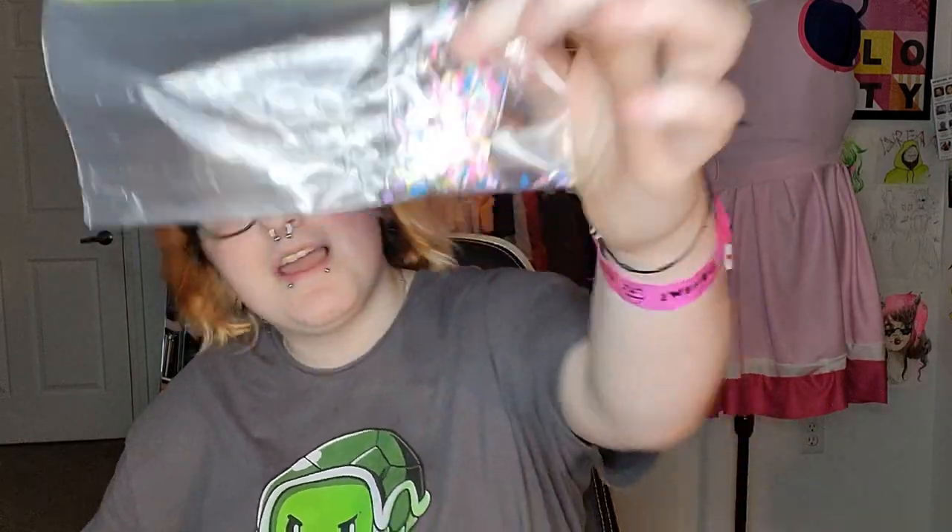These two happen to be the same — they are little toppers with apples, oranges, mandarins, and little fruits. They're both the same. I also got some sprinkles — some little hearts. These are from Hobby Lobby, but I opened them because me and mom made stuff together last night. These are little sprinkles; I put them in a bag so they would stay contained.